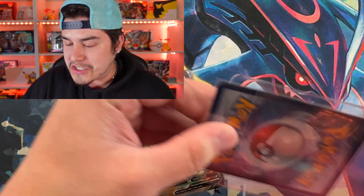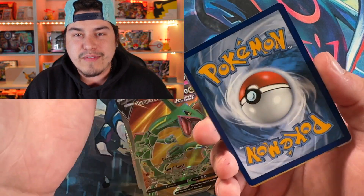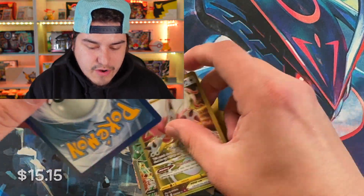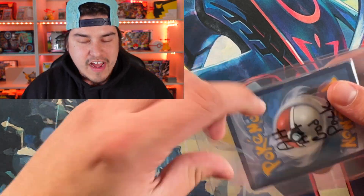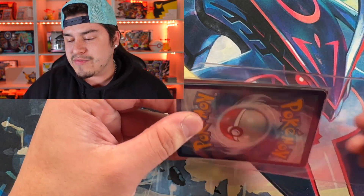There are occasional haters that are like eight years old in the comment sections saying 'scam this, scam that.' I promise you, it's not a scam. All the cards are 100% authentic — I do most of this stuff myself. That's one of the reasons I wanted to do this video: just to give you all a look at some of the stuff you could be getting, show that you're only getting straight bangers, and address that situation because it's not a scam. I've been making Pokemon content for almost a year and a half.